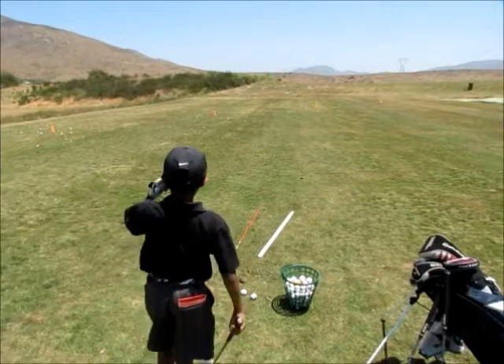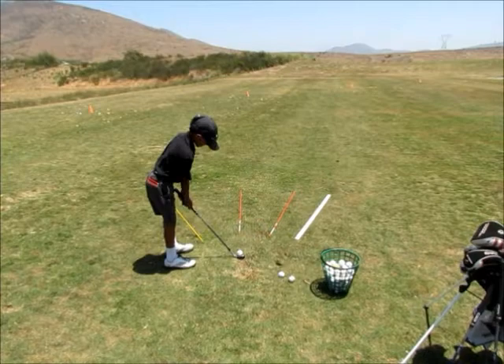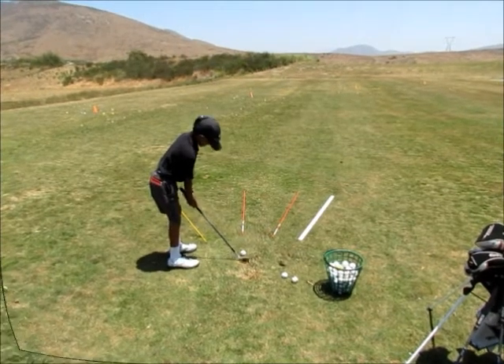So he goes through his pre-shot routine, visualizes a good shot, walks in, lines his club face up, then gets his body set and he pulls the trigger.